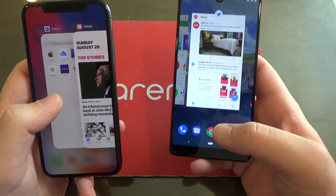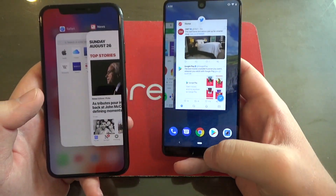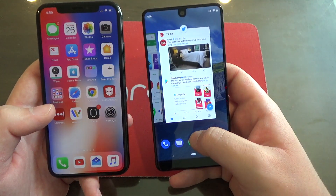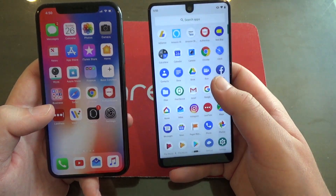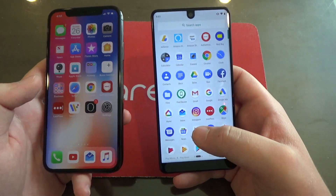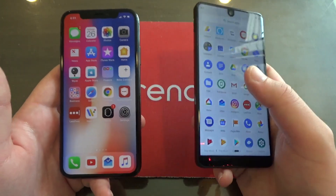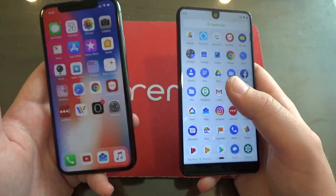Now if you want to look at the app drawer on Android P, what you're going to want to do is swipe up like you're going to multitasking and just keep swiping up — and then there are all your apps. Obviously on iOS, on the iPhone X or any iPhone for that matter, the apps are just on the home screen.